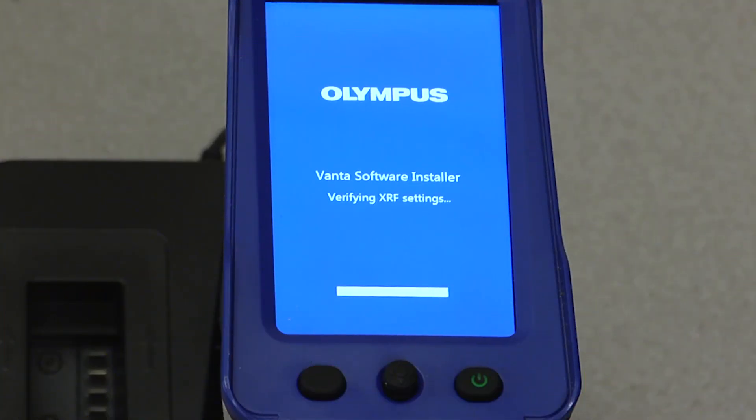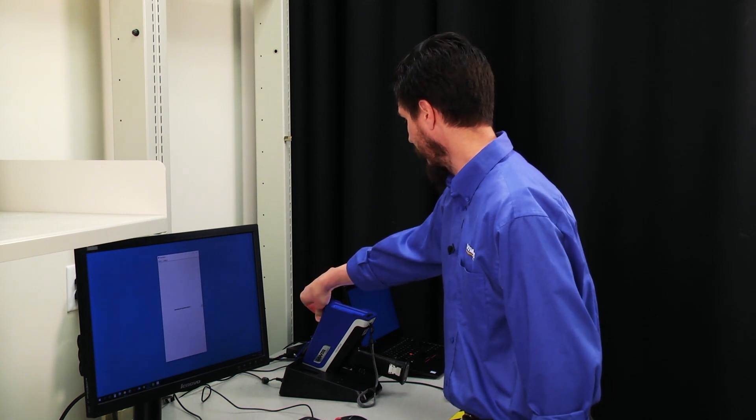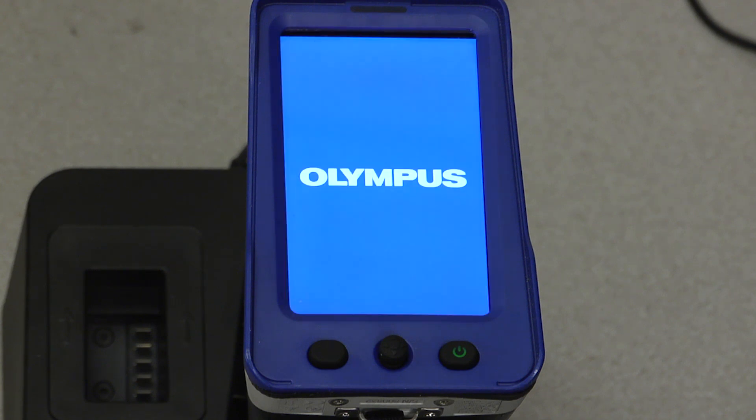After the software has been downloaded and installed on the instrument, you'll see that the instrument prompts you to remove the USB stick to complete the update. So at this point, I'll remove the USB stick. After this, the Vanta will go black. The screen may flash, but this is normal.